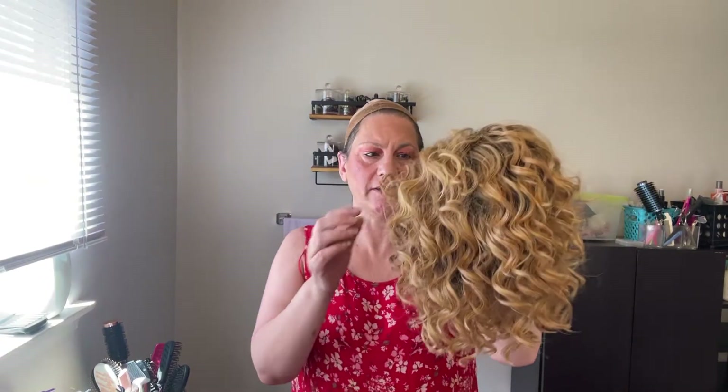Hi everyone, it's Pam. Welcome back to Pam's Wig Adventure. Today's adventure is Renee of Paris Attitude in the color Sunkissed. I felt like curls today and I felt like it matched my dress really well.